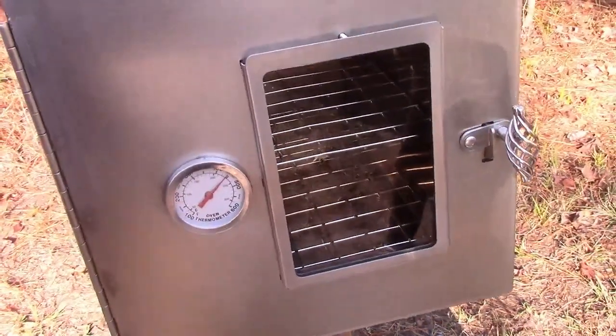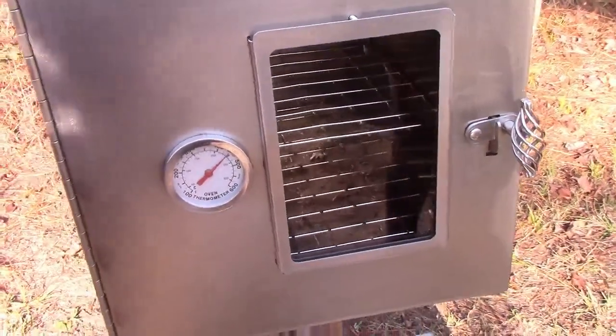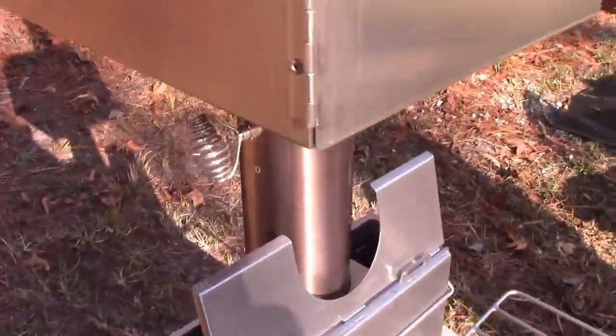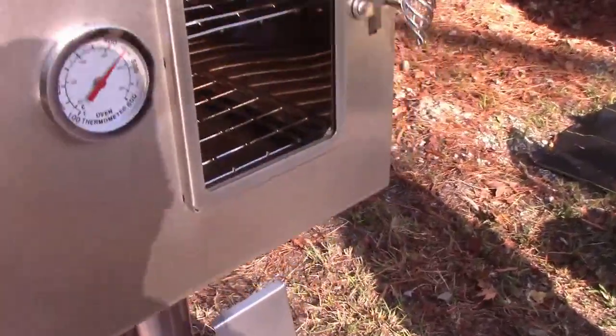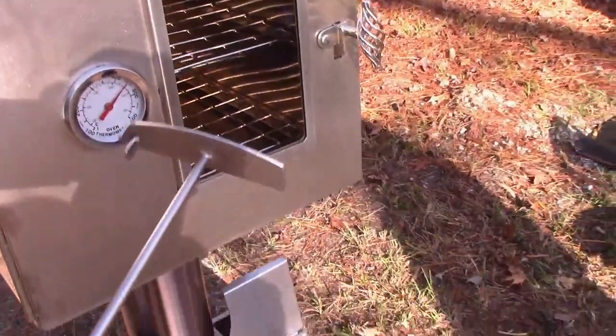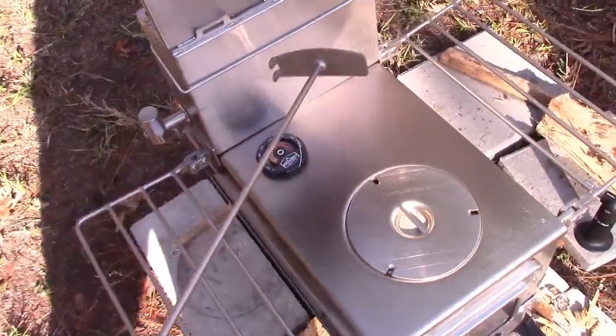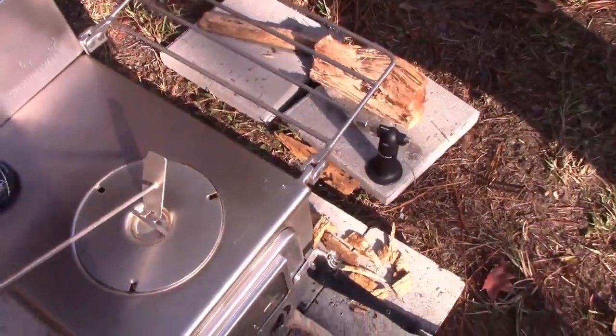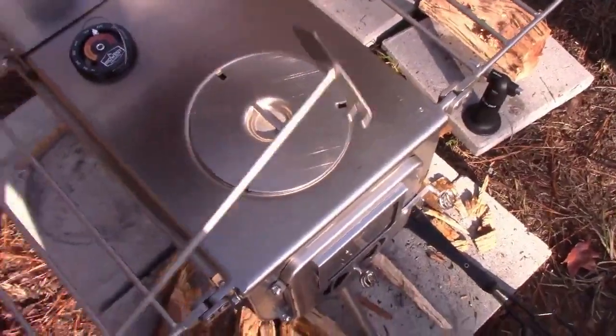We're going to experiment with this and probably make a video after we practice. I'm told you have to close the flue to control the temperature. By the way, this is what comes with it — an ash scraper on the bottom. It also has these hooks that you can hook to pull up a piece if you want. It's pretty cool.